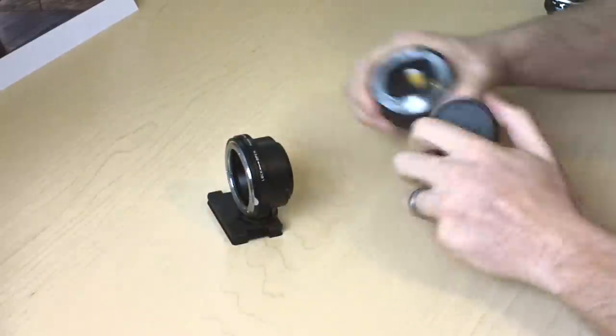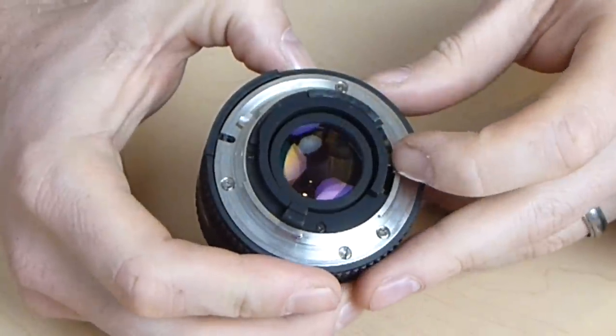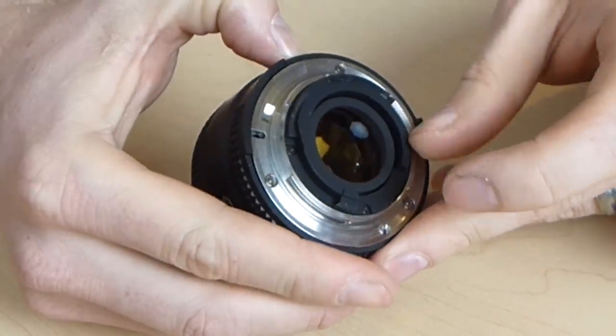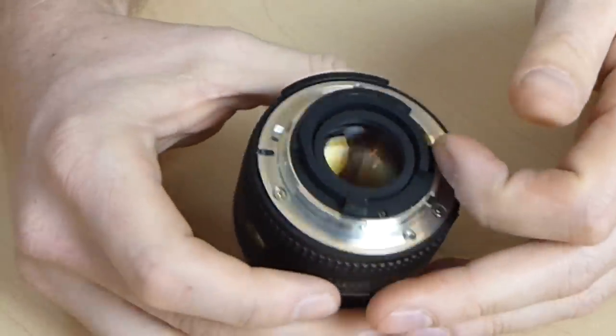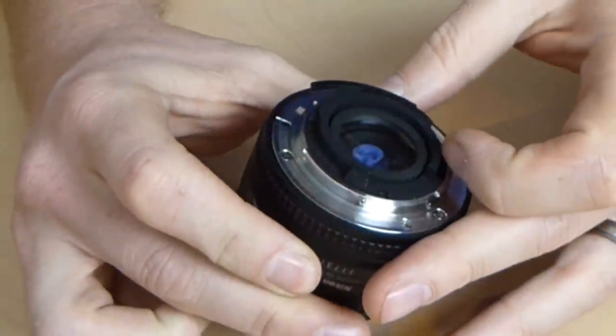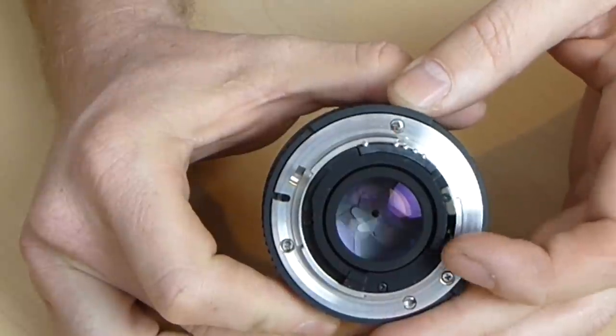Just real quick, pull this lens cap off. You can see that little rod just pulls on this little lever here. See, that's all the way open. That stops down the lens.